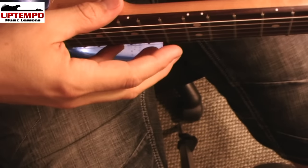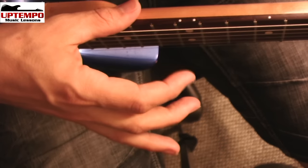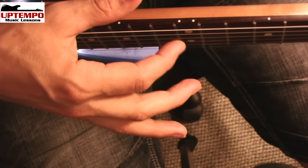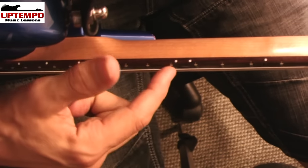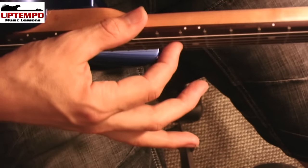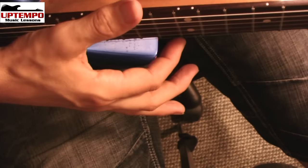We're going to tap on the 12th fret all the way across — this is the technique. See how quick that is? You're just going like that. I see people do it and they hold it too long and press too hard. You can't press — it's not on the fret, it's right above the fret wire, right above it, and it's a super quick tap. Then I do the next string, next string.